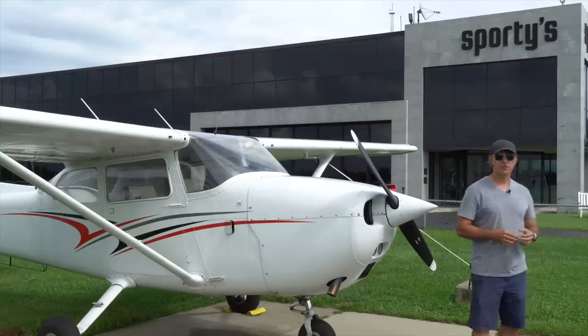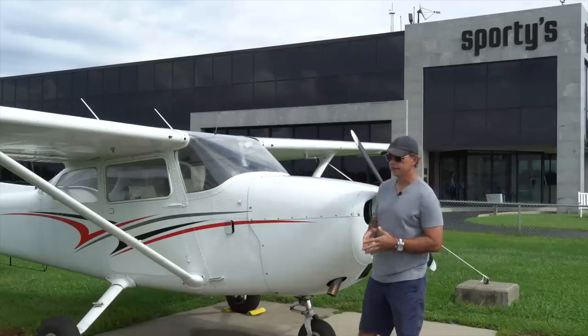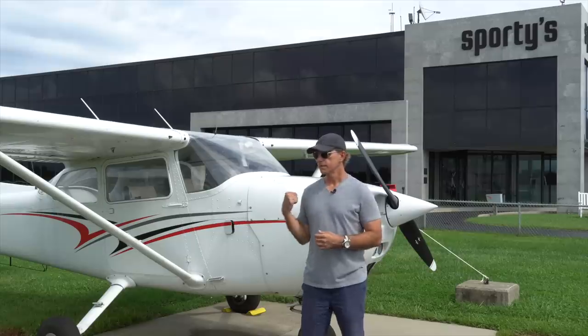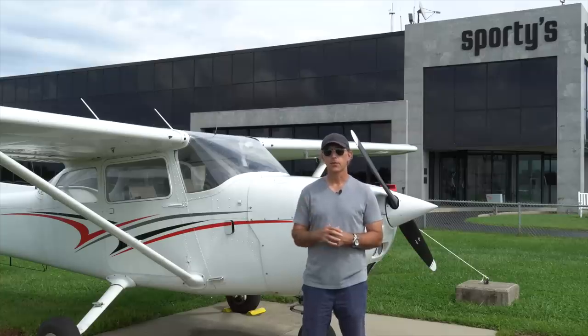For a deeper dive into engines and even the private pilot series, be sure to check out Sporty's Private Pilot Course. Several of you noted that Kim did not put on carb heat — that's a great attention to detail and a great first instinct. However, being that this is an IO-360, a fuel-injected engine, there is no carburetor, and therefore there is no carb heat.